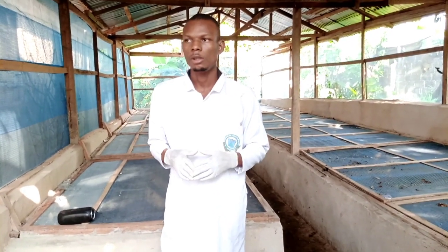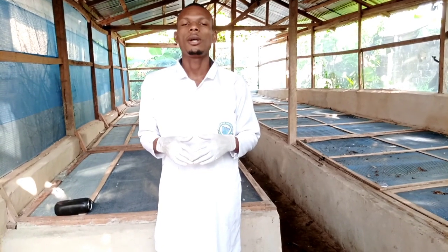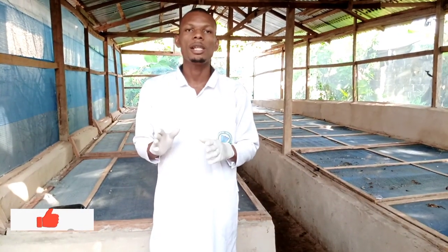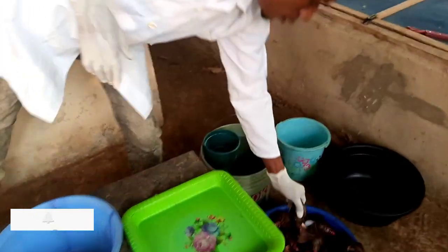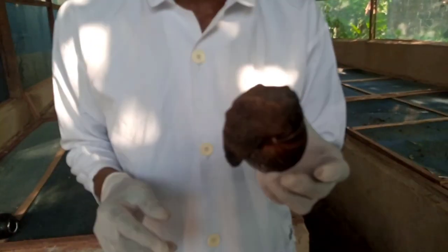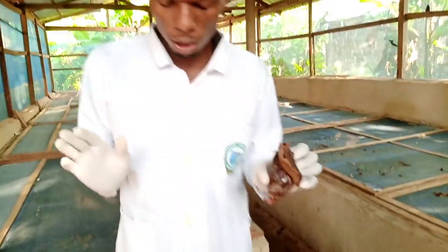Good day my dear viewers, you are welcome to Brave Snail Farm Production Company. Today I'm going to be teaching you on how to extract snail slime. In snails, everything about the snails is useful — from the flesh which is the meat, the shell, and the slime. Everything in snails is useful to humans.